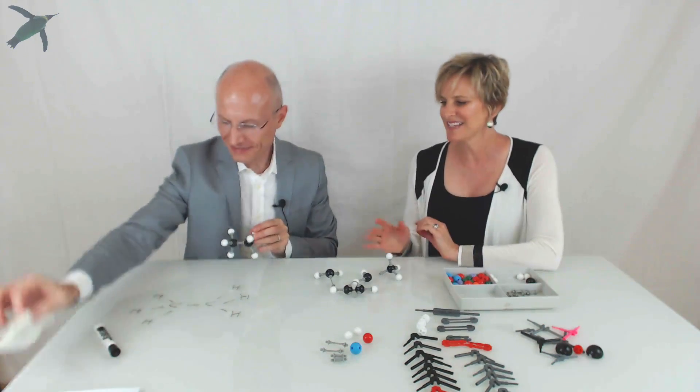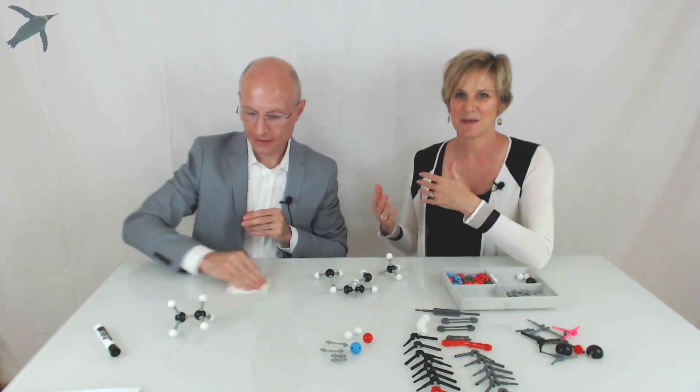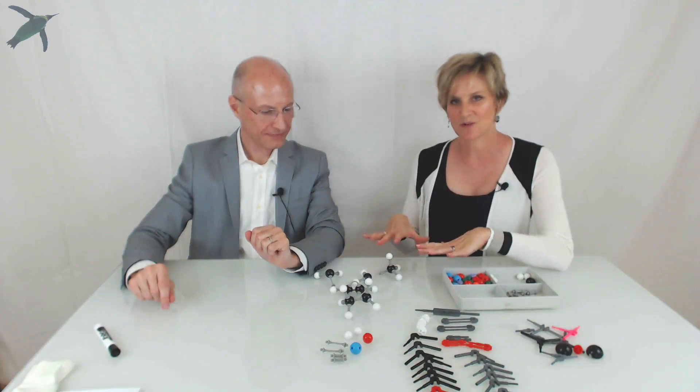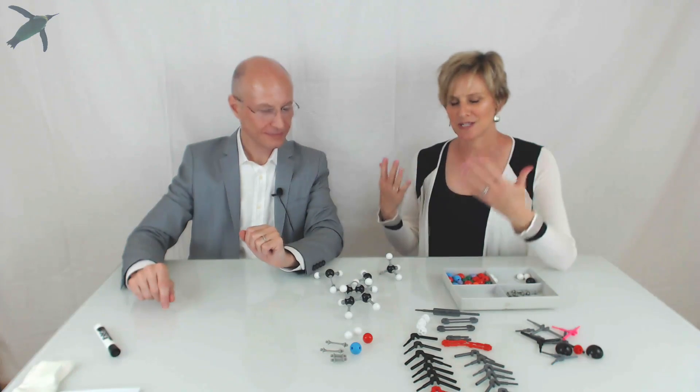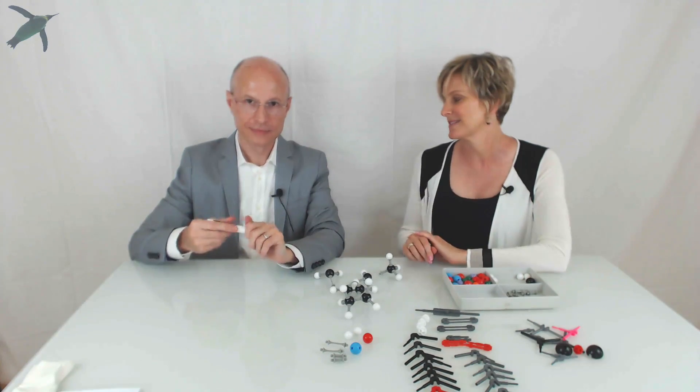It's kind of pretty, and even though these are simple models, the thing to think about is that you're gaining practice. The goal is that you're going to need to be able to look at structures on paper and imagine them in three dimensions. Building models is how you're going to develop that skill.